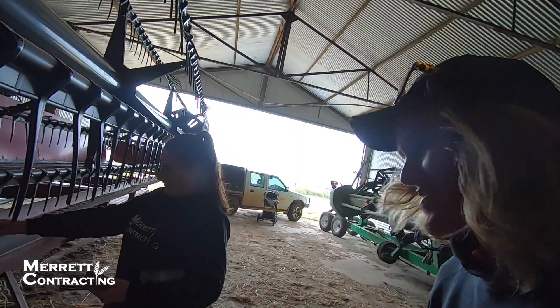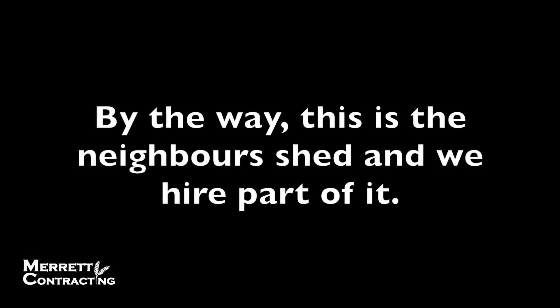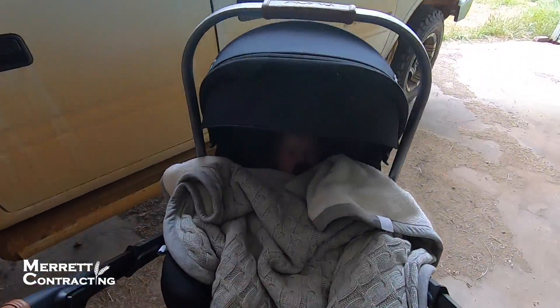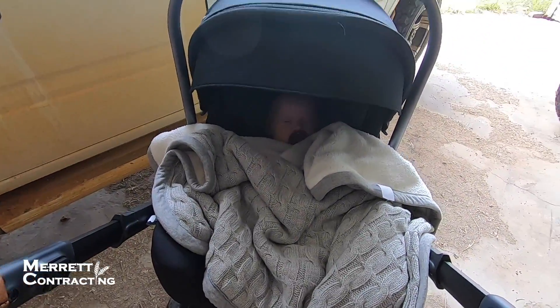I've got some helpers with me today — I've got my wife. She's ripping the Merit Contracting jumper, I'm proud. And we've got Alex. You can't hear it but she's snoring and it's really cute.